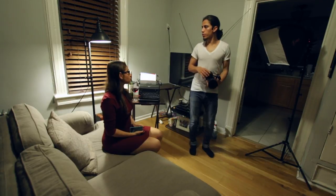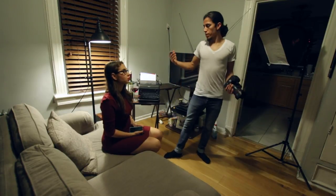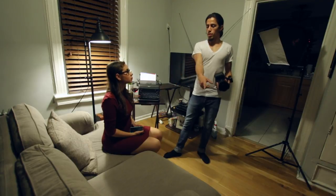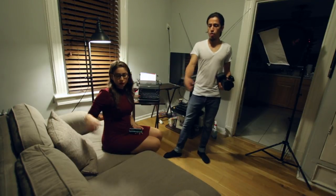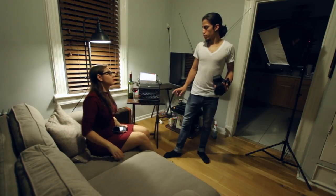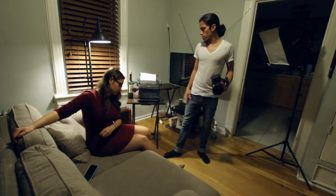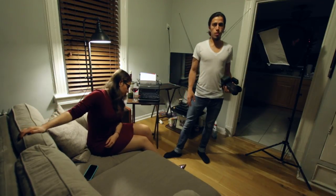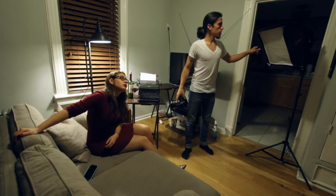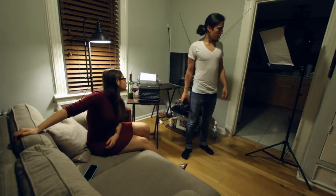I have a small softbox, about 14 by 14. My other source of light is going to be a continuous light — it's just going to be an element in the picture. My model is going to be here on this couch, sitting down drinking wine or typing on the typewriter, and I'll take shots from there. I'm going to turn the light off in a bit to create more drama.